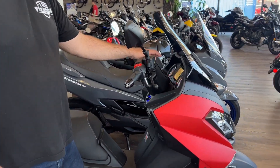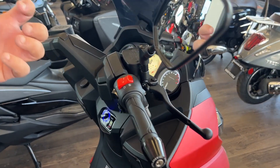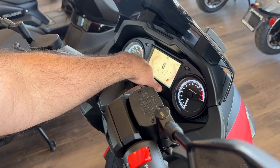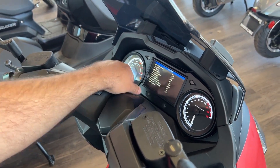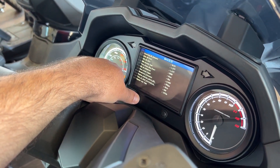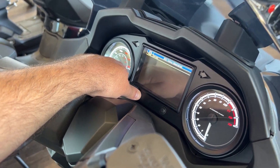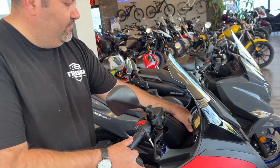You've got a digital dash, and what's really cool about this is you do not need a code reader. If you ever have an issue, you can literally hold down your right button to go into your code menu and see everything the ECU sees. This does use a Delphi engine management system and Delphi fuel injection — it is a fuel-injected model. You're able to go through your menu, pull your codes if you ever need, reset your trip menu, etc.